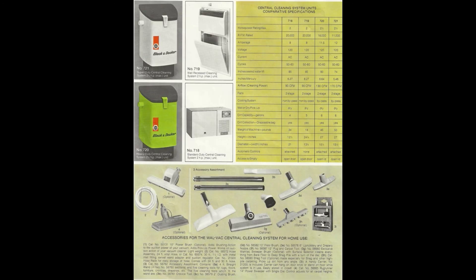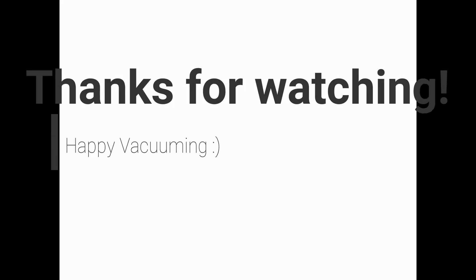Here are the models — I've only ever run into the ones on the left; I haven't seen that wall recessed unit, which is a little less common. And the standard and optional accessories down below — they did have a power brush that they offered, not very often seen. Anyway, hope you liked the video and found it useful. Happy vacuuming.